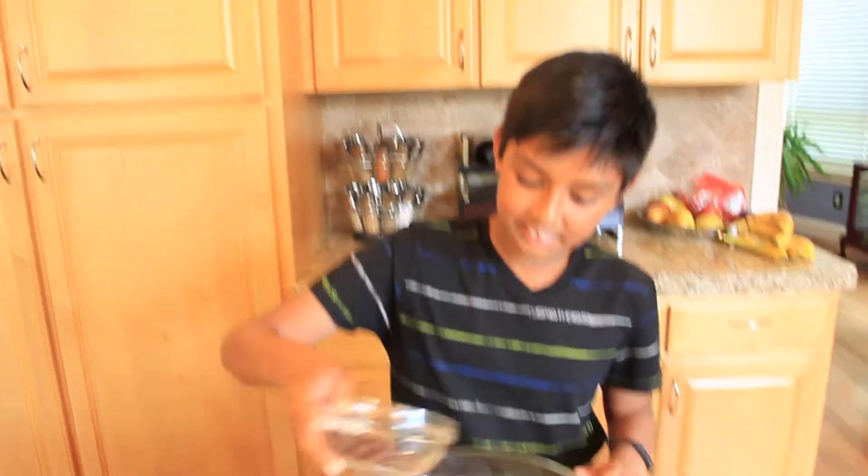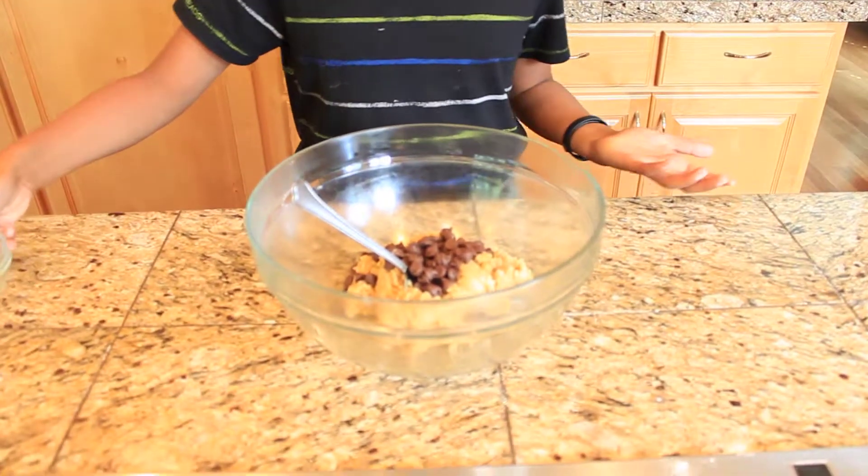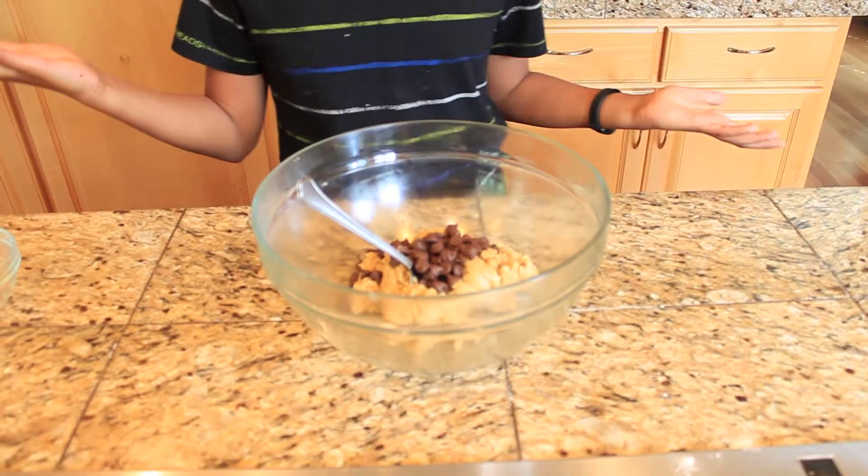The last thing you want to do is add your very last ingredient, which is — you guessed it — the chocolate chips. Then you just want to mix it in until it's mixed.